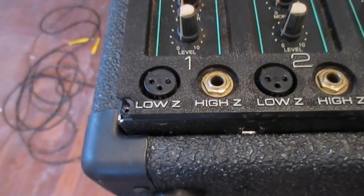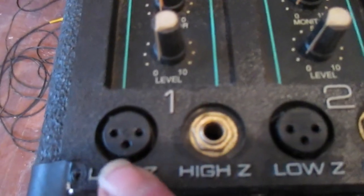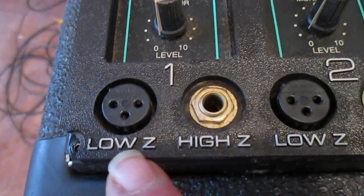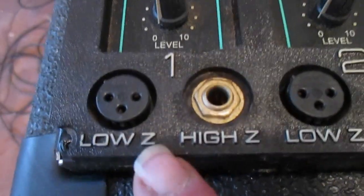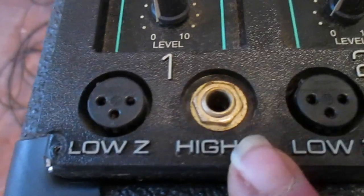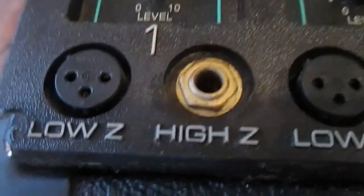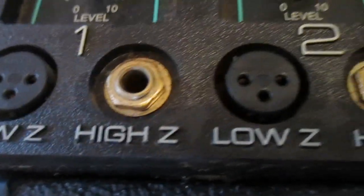Just in case you're new to this type of equipment, let me show you some basic stuff. Down at the bottom we have what is called an XLR connector — this is for a low impedance connection, such as a low impedance microphone or maybe an amplifier line output. They use the letter Z representing impedance, and some folks just call it low Z. Right next to that is a quarter-inch TRS connection, which is for high impedance such as electric guitar or high impedance microphones.